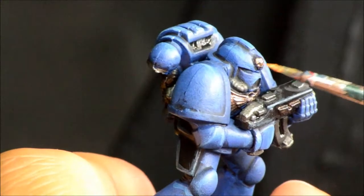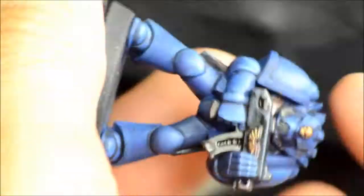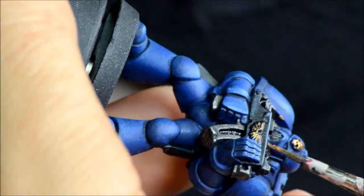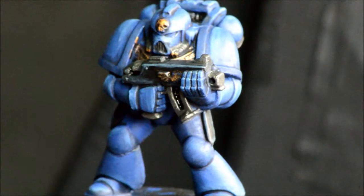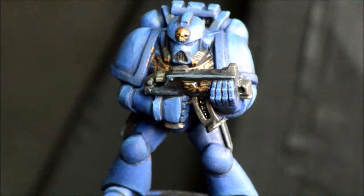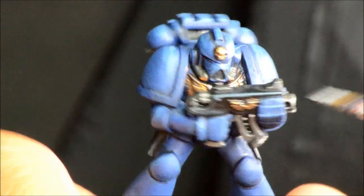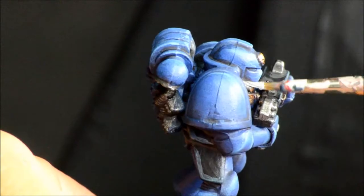Applying gold again to pick out some of the highlights on the raised bits — a little bit of gold highlighting, not terribly necessary but a little more detail. Runefang Steel goes around the edges of all the silver parts, just trying to get the edge highlights on them.